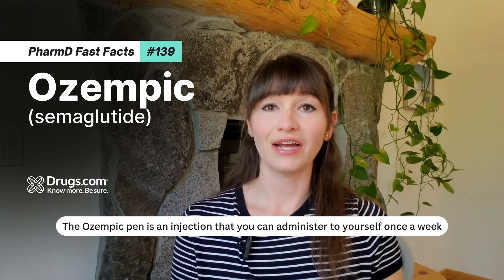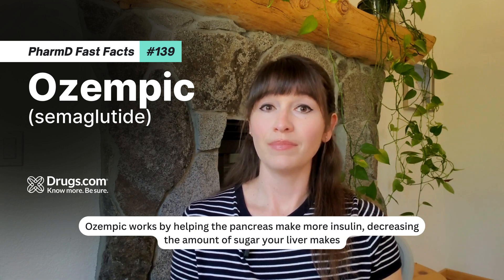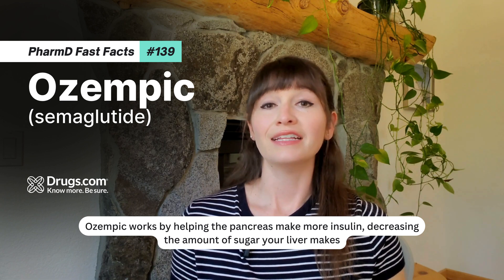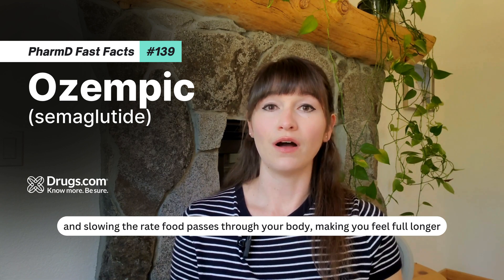The Ozempic pen is an injection that you can administer to yourself once a week. Ozempic works by helping the pancreas make more insulin, decreasing the amount of sugar your liver makes, and slowing the rate food passes through your body, making you feel full longer.